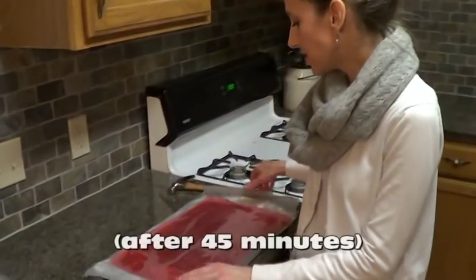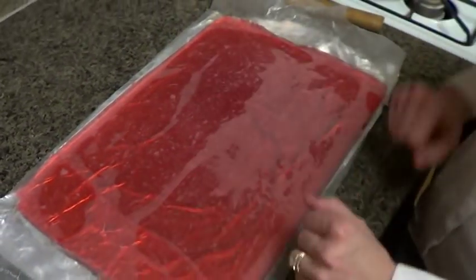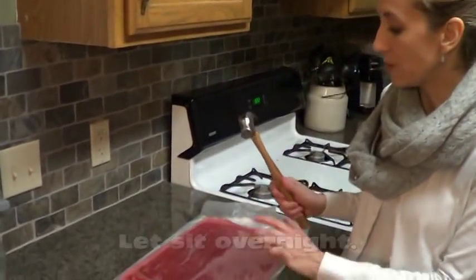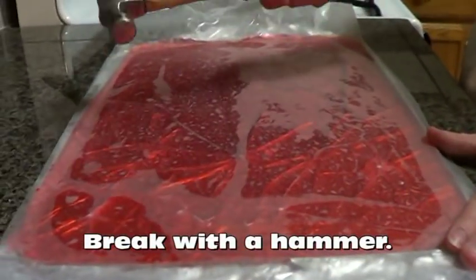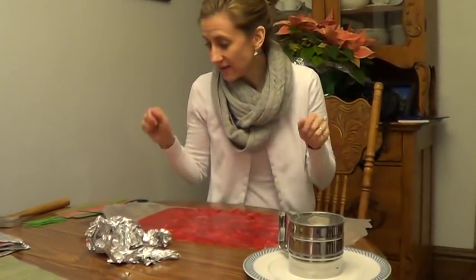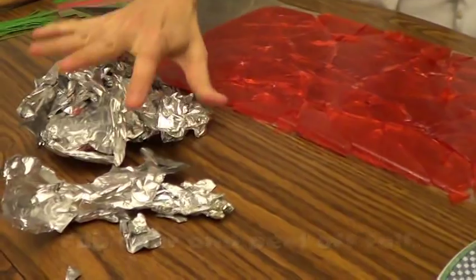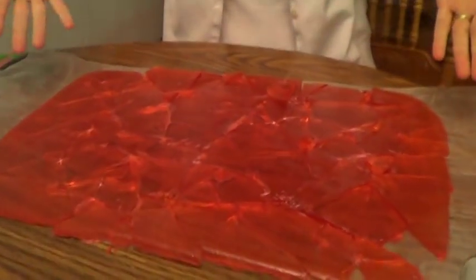Once it's hardened for about 45 minutes, go ahead and put a piece of wax paper over the top to keep stuff off it. You can keep it like this overnight if you need to. I'm going to leave the wax paper on while I crack it — I've washed the end of a hammer and just tap it, that's all you've got to do. Then flip it over so the wax paper is on the bottom, and peel off all the tin foil and set it aside.